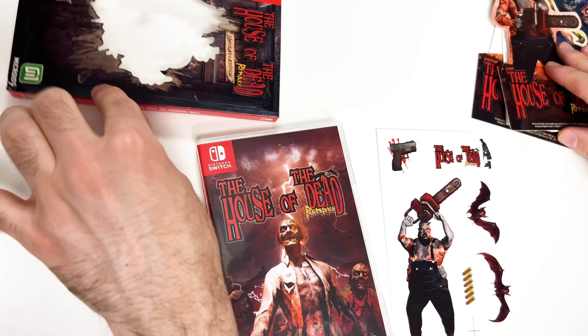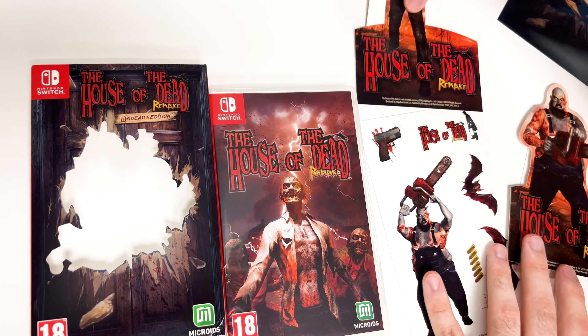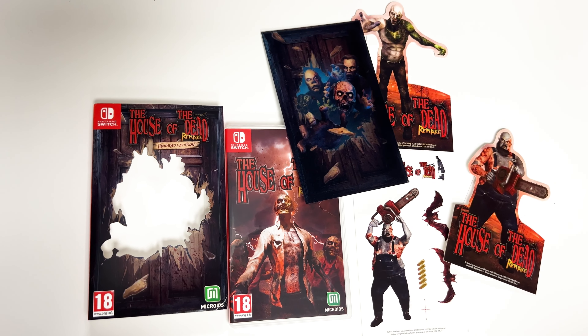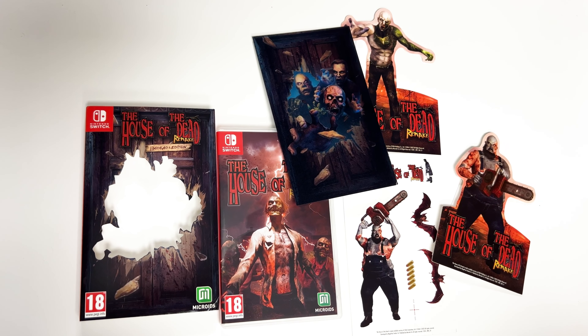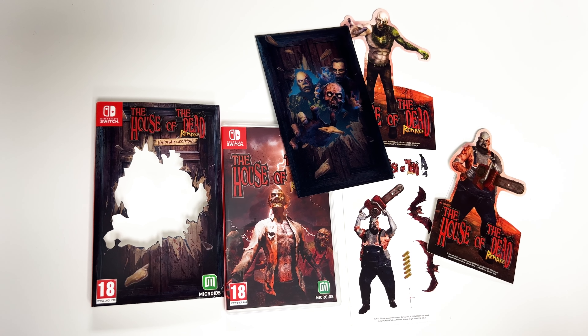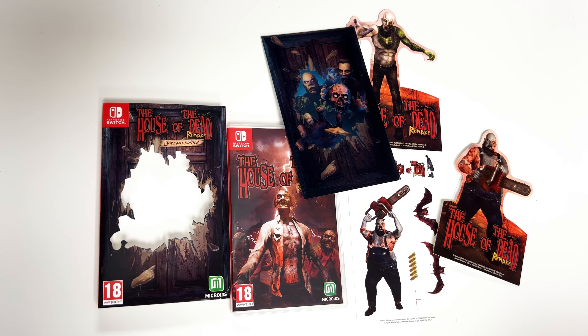And that'll do it guys for this unboxing of the House of the Dead Remake limited edition for the Switch. As always, thank you guys for staying tuned to PopnGames for these unboxings. If you enjoyed this one you can let us know by liking, commenting, subscribing, and clicking the bell. If you'd like to purchase some of these titles for yourself or support us further, you can do so at our website popngames.com, which you can find in the description. Thanks for watching, bye bye.